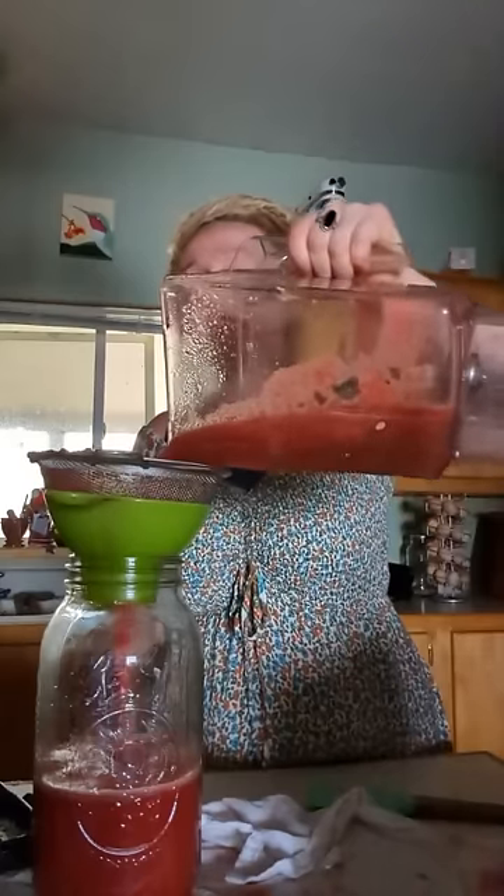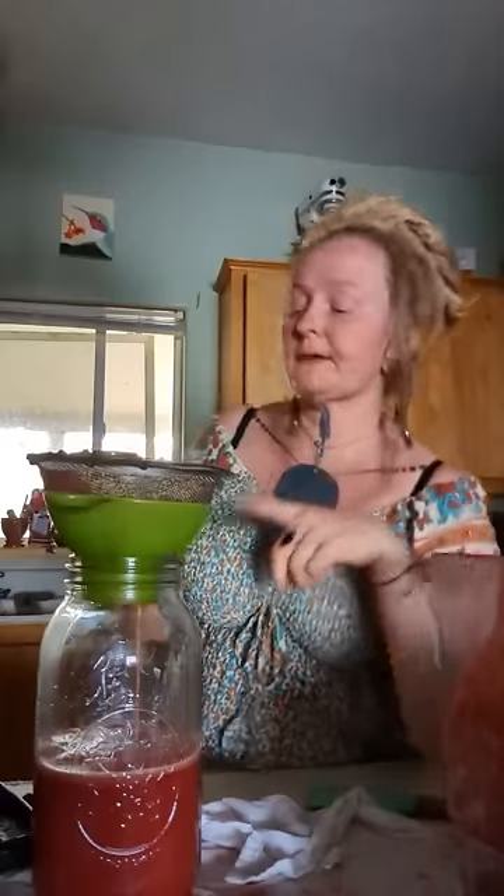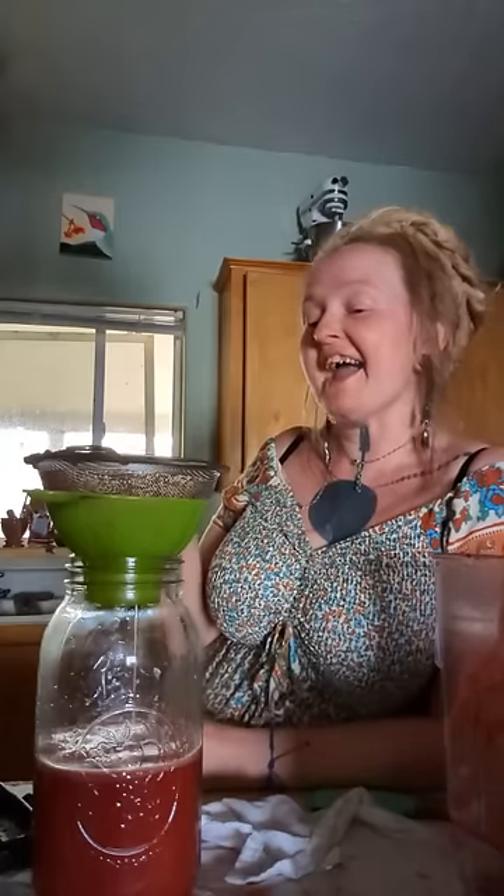It looks like I'm going to end up with about a half a gallon of juice. If you really wanted to, you could water this down some — cut it with limeade or lemonade — and it would still work like an electrolyte.